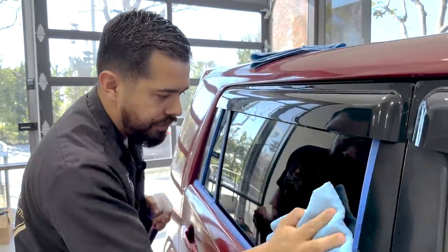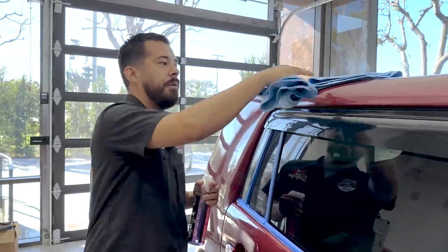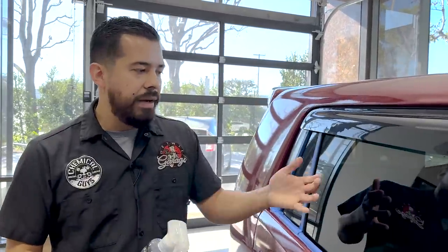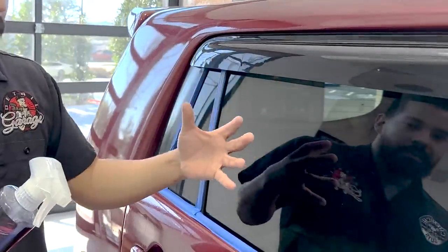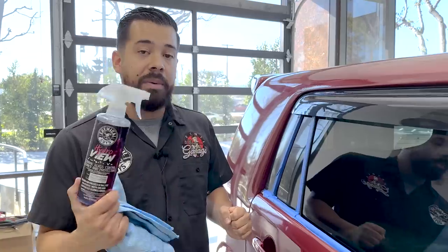Just like that, you're basically all done — it's a very quick and easy product to use. One of the benefits is extreme hydrophobic protection you'd expect from a ceramic coating, now on your glass. Whenever it rains, all the water is going to bead up and repel off the glass, along with dirt, dust, and debris. It's going to have a nice slick feel, reducing contaminants from sticking so your glass stays cleaner for longer. And one of my personal favorite features is that HydroView has anti-fogging agents that help reduce the amount of fog that builds up on your glass — great for cold-weather driving.